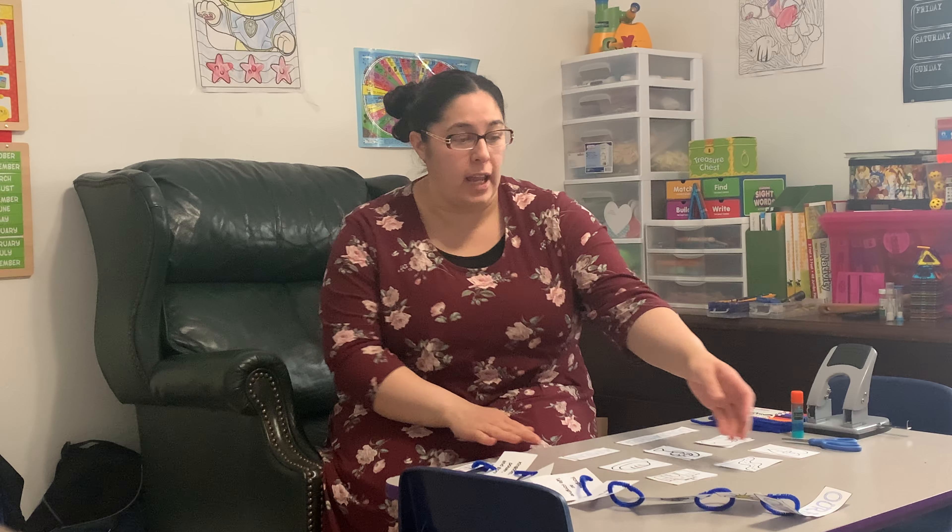Hi everyone and welcome to our Sunday School Craft for lesson six. Sister Sarah talked about the Lord's Prayer and that's what our craft is today.